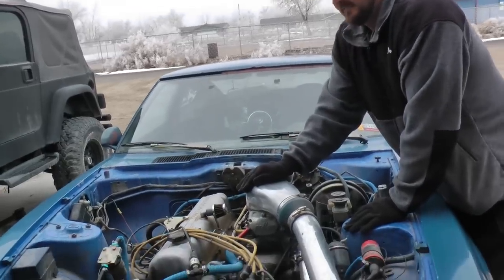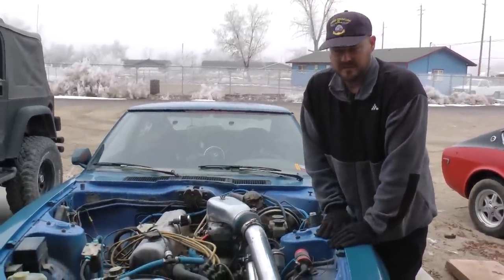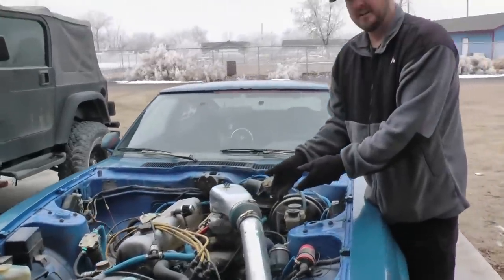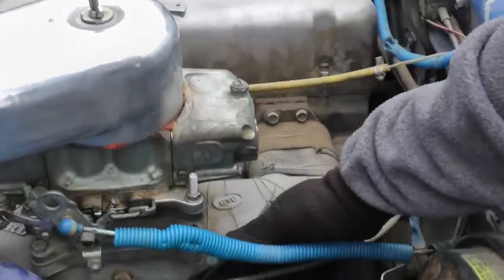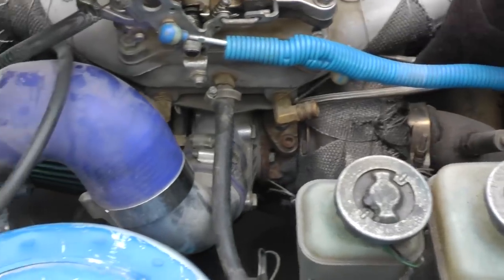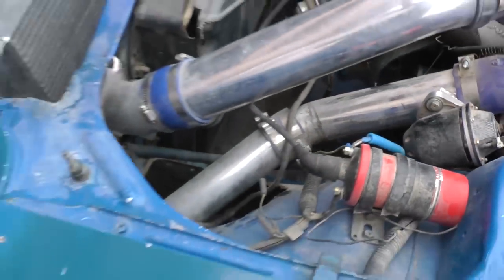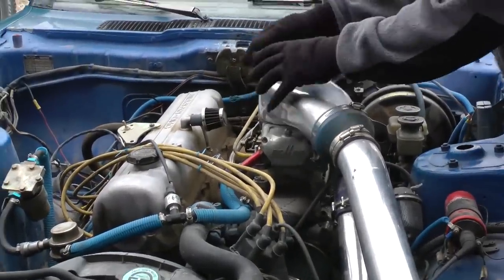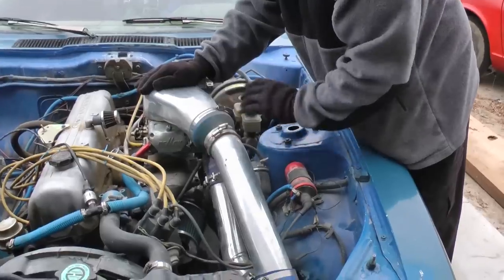For a basic blow-through setup, here are the components you need. You need an exhaust manifold so you can bolt your turbocharger to your engine — an exhaust manifold that has a turbo flange on it, or you can customize a flange onto your exhaust manifold. The exhaust manifold bolts to the turbocharger, then a downpipe goes from your turbocharger through your exhaust system. You also need intercooler tubing going from your turbocharger to the intercooler and then to your intake, plus a carb hat to allow the boost to flow into your carburetor with no leaks — you can't have boost leaking or you'll lose power. You also need an intake manifold to bolt your carburetor to.